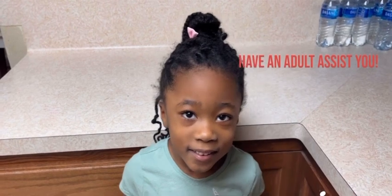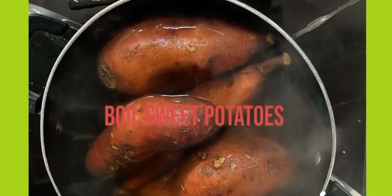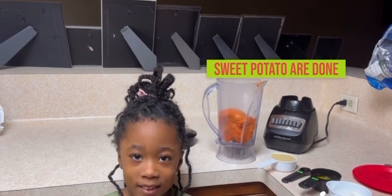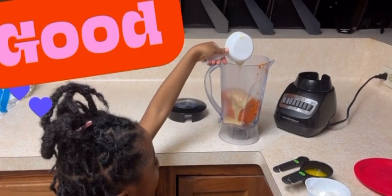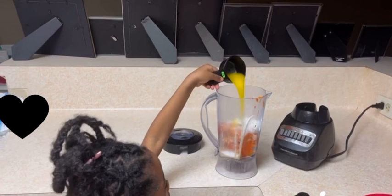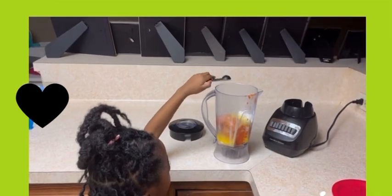Make sure it's dealt and preheat your oven to 350 degrees. Add in a cup of sugar, then press in the butter, and add two teaspoons of vanilla.